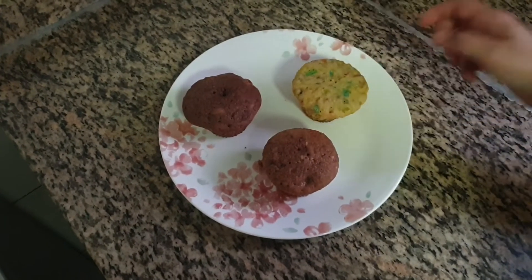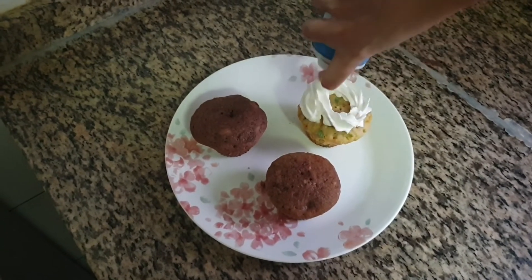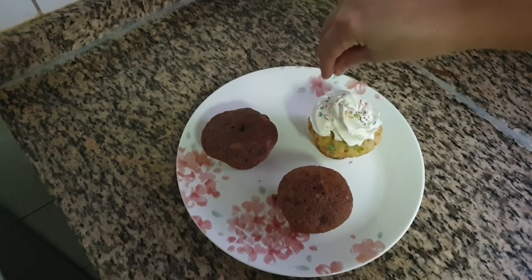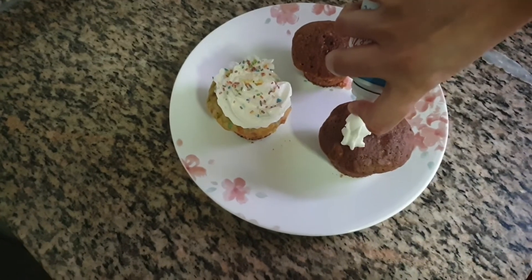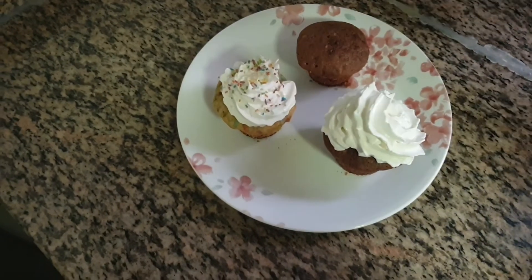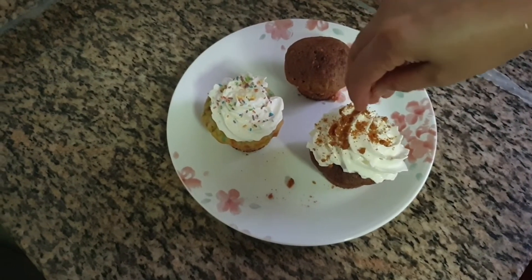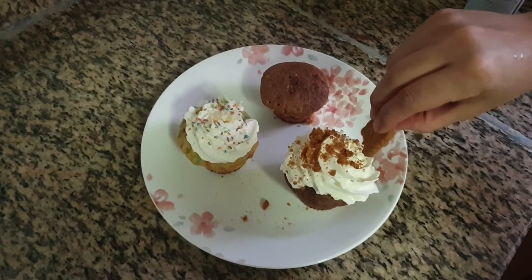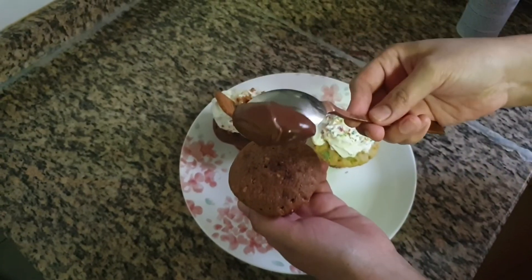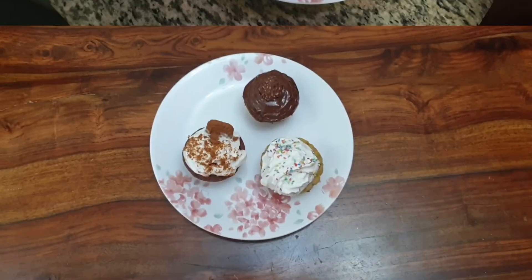Once the cupcakes cool down we will do the frosting. For the birthday cupcake, top it with whipping cream and add sprinkles. For the lotus cupcake, top it with whipping cream and sprinkle some crushed lotus biscuit. And now for the choco delight, spread some Nutella on top and add half of a Ferrero Rocher.